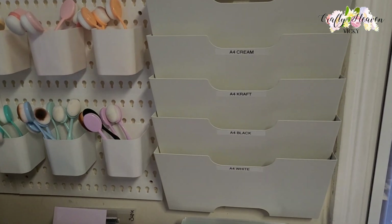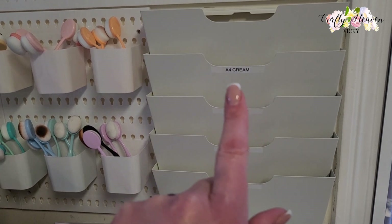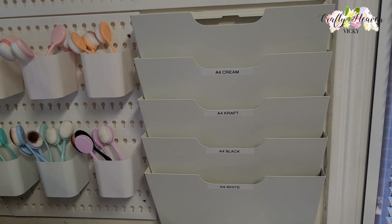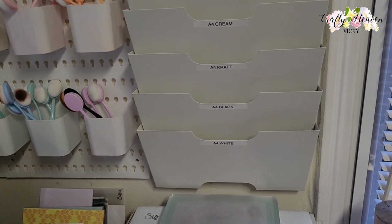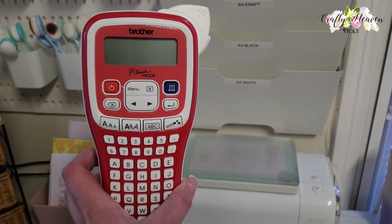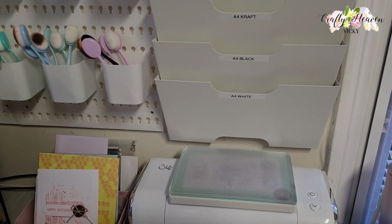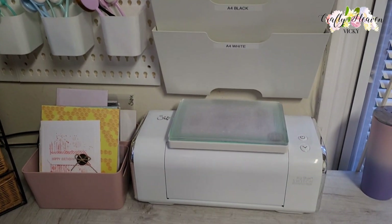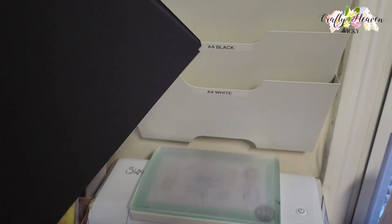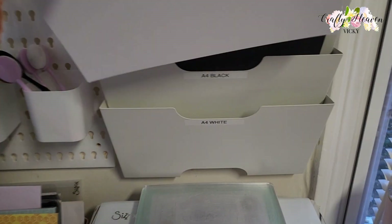I've labeled them, and I think I might have to move the cream one up a bit and have the craft one here because I've got quite a lot of craft cardstock. The label machine I use is this one — that is the Brother P-touch. I use it to label all my things. So all that's left to do now is fill it — I've got my black cardstock here, so that will go there.